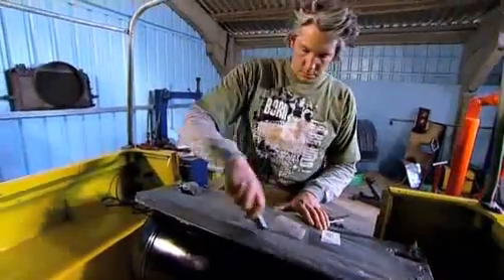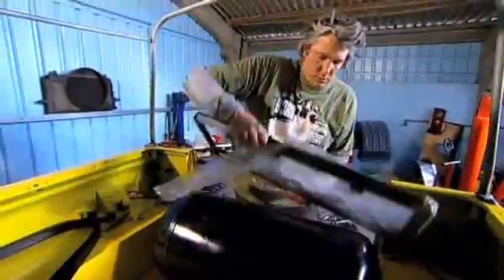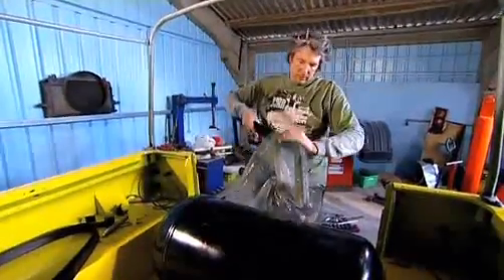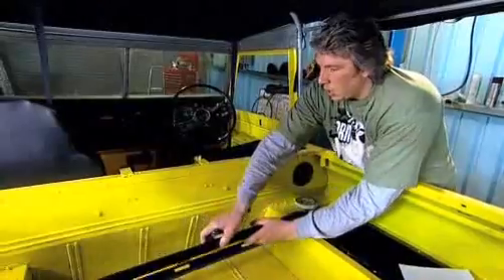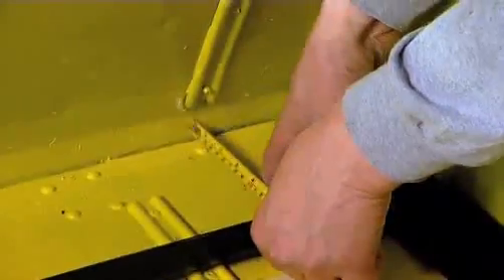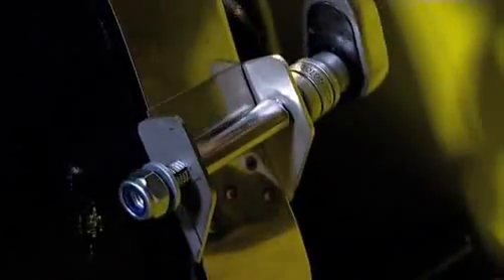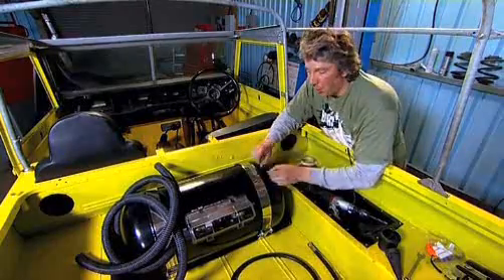The tank is heavy and cylindrical, so it needs to sit firmly in a steel frame. Thankfully the frame slots easily inside the rear pick-up space. I've got to be really careful here to make sure that when I connect it to the body, I don't drill into anything vital underneath. Our LPG tank is now secured to the Land Rover.